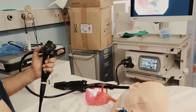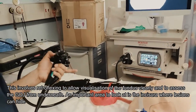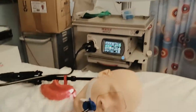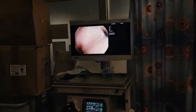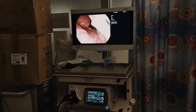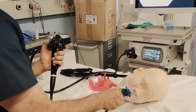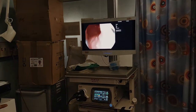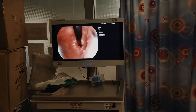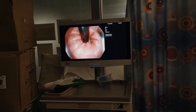Dr. Havari will now show us what a J manoeuvre is. The J manoeuvre is the way that we look at the fundus. He pulled back fully on the wheel to look back on itself, and then he's pushing down on the scope — if he keeps doing that, the scope will be visible on itself. He's pulling back on the wheel, pushing forward, and if you look, it's now turned back on itself. This is the J manoeuvre and it's very important for us to look at the fundus to make sure we haven't missed anything.